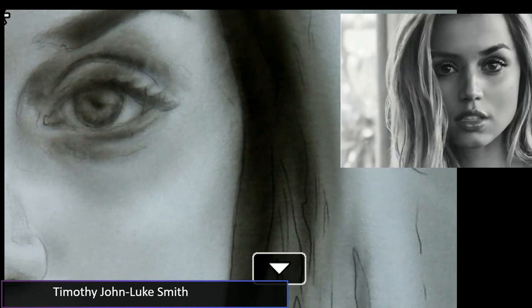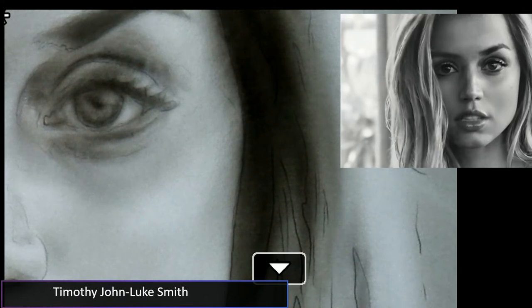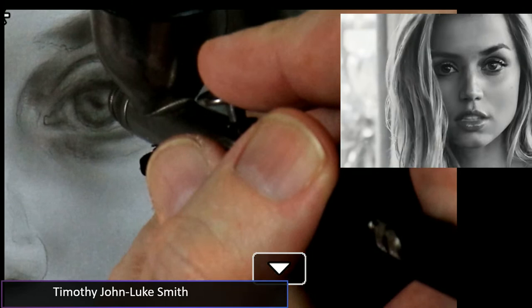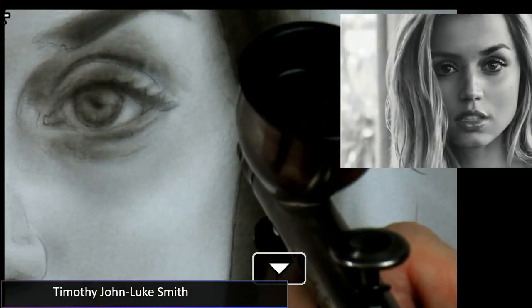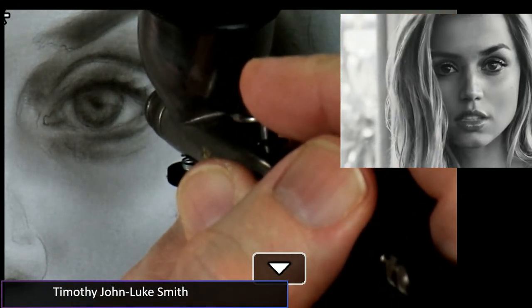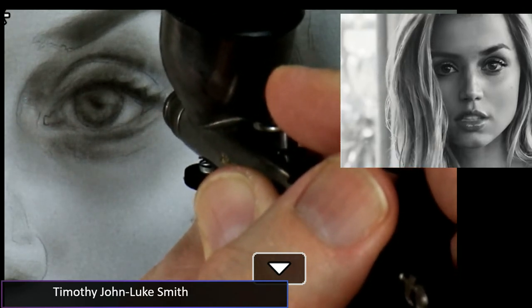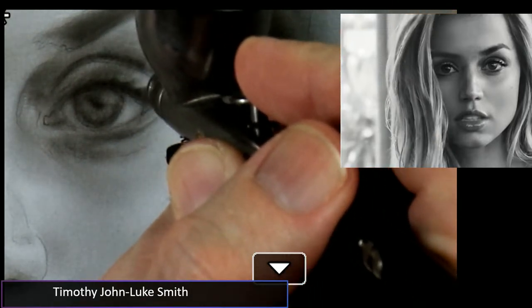Now I have the medium mixture. Remember, whenever I spray an airbrush after changing color or for the first time, I always test on spare paper rather than right on my work. With the medium mixture I'm going to put in some of these rich darks of her eye. This is only the medium mixture — the dark mixture will make it even more pronounced. I like this technique where things slowly come into focus — a slow focus.